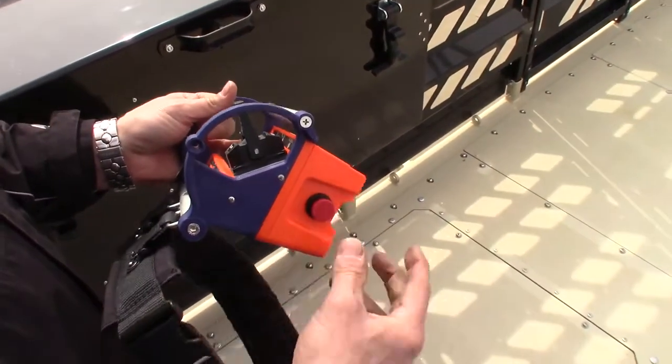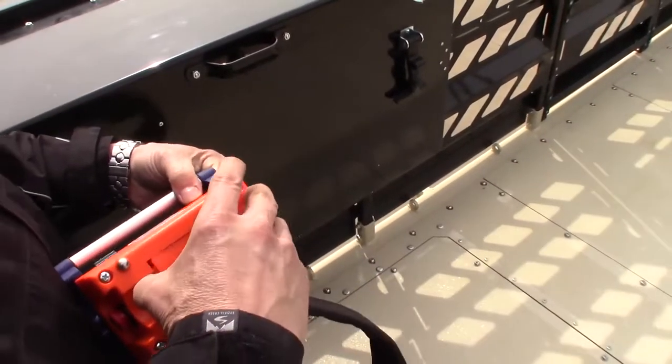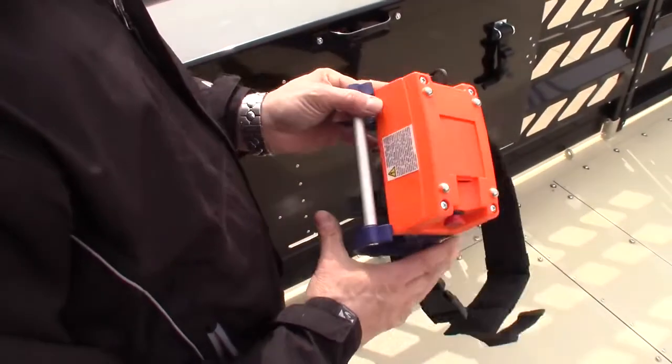E-stop and power. Rechargeable battery. Just a really cool system that really puts a lot of control in the hands of the operator.